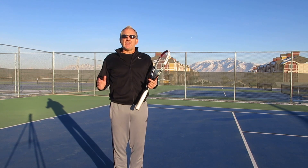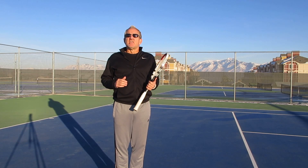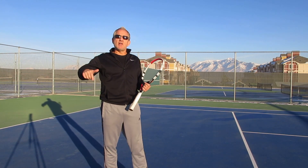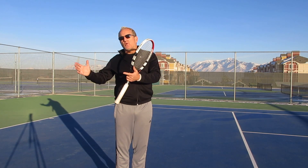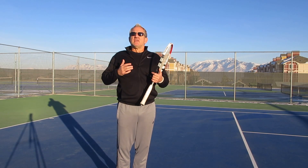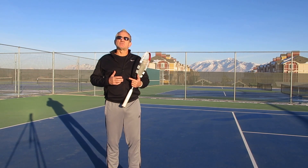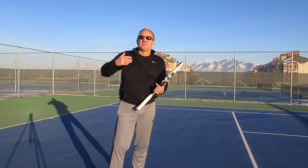Hopefully this is going to be helpful for you. If you like this video, please click the link below, subscribe to our channel Insight Tennis, and visit our website at InsightTennis.com. Also, there's a video analysis section on the website — we encourage you to take video of yourself and send it in. I'll analyze it, check your biomechanics, and give you tips and pointers to improve your game.